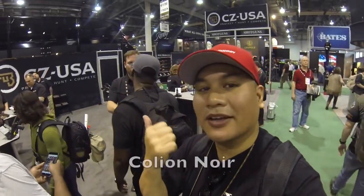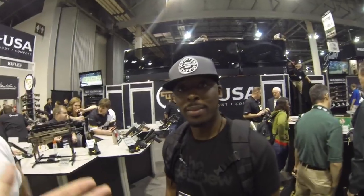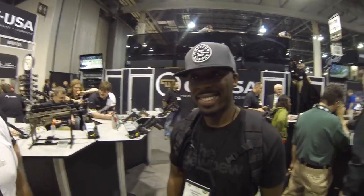Look who we bumped into — it's Coleon Noir! Hanging out. I actually just saw Hank talking to him. Busy guy, doing his thing. He took some pictures. Hanging out at the CZ booth — you never know who you're going to bump into. I don't even have to give an introduction of who you are. Coleon Noir.